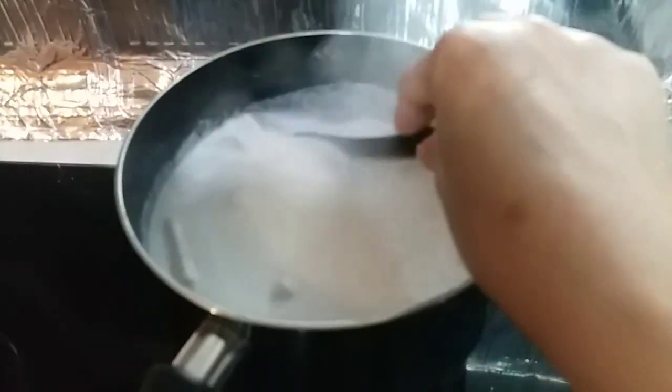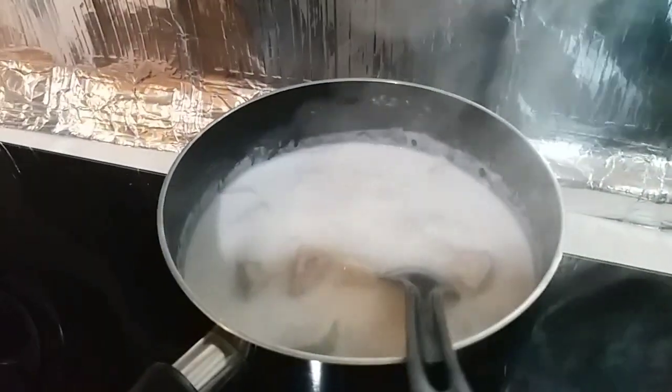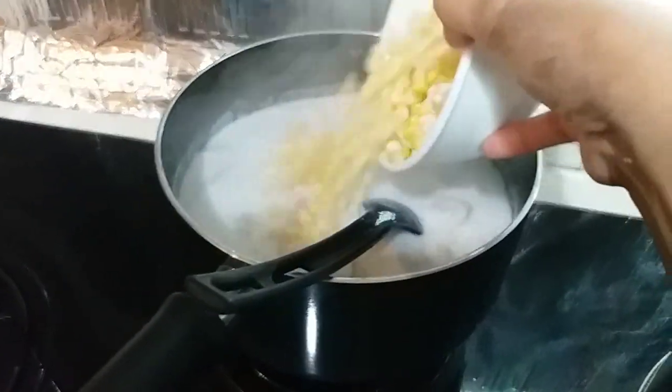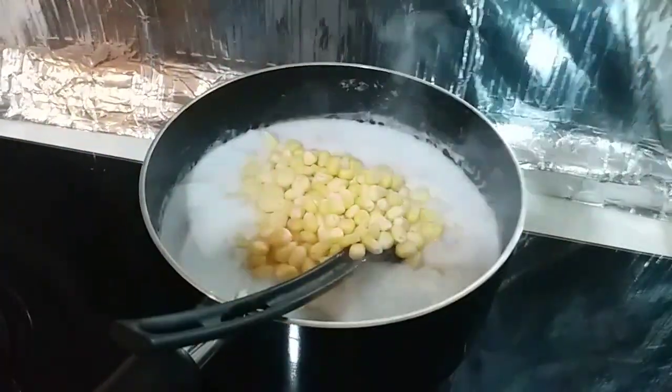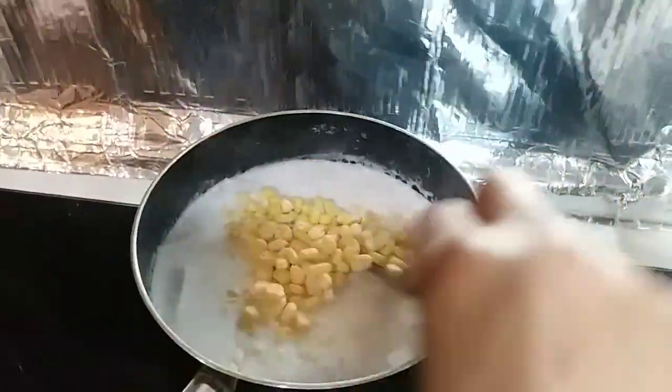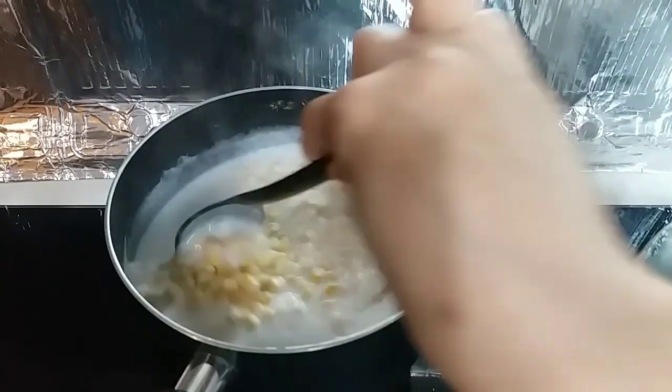So at this point, ilalagay ko ng aking corn. Tak-tap natin — punting nung mga isa mapati yung bubo.